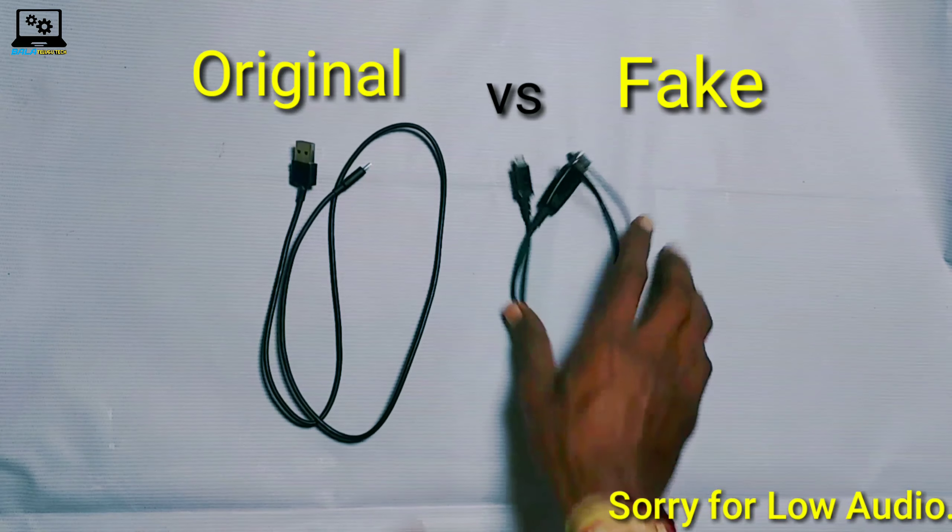The original vs fake — we will talk about the disadvantages and advantages. We already cut the cable. If you have to check the wires, you can see they look the same. But this one is fake — it is a fake USB charging cable.